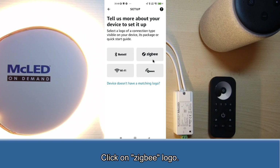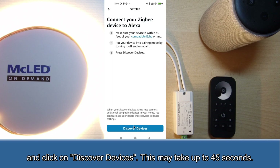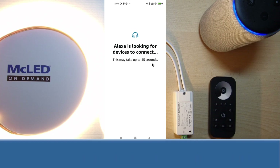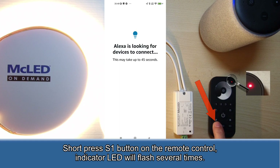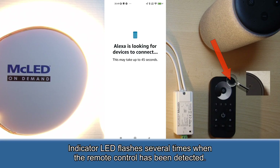Click on the Zigbee logo and click on discover devices. This may take up to 45 seconds. Press and hold down the on-off button on the remote control until the LED indicator turns on. Then short press the S1 button on the remote control — the indicator LED will flash several times. The indicator LED flashes several times when the remote control has been detected.